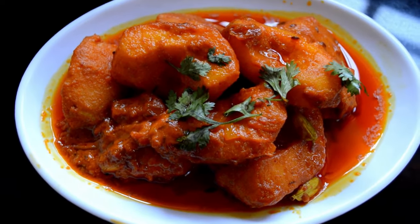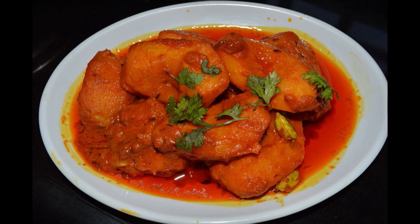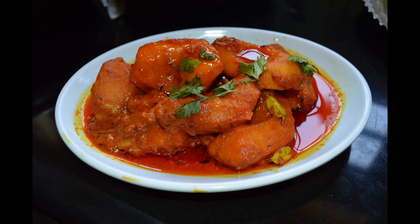We will serve them hot. Usually we eat this with rice and it tastes really good, but you can also eat it with roti, naan, or chapati. Please try this recipe and let me know how it turned out. Thank you for watching!